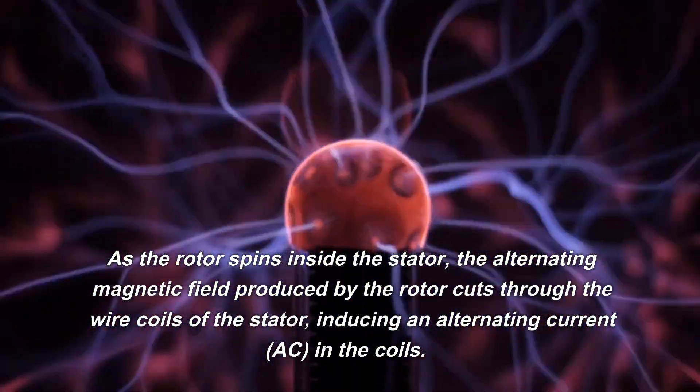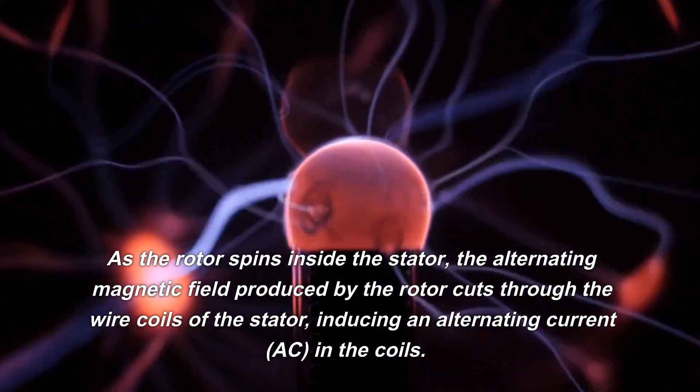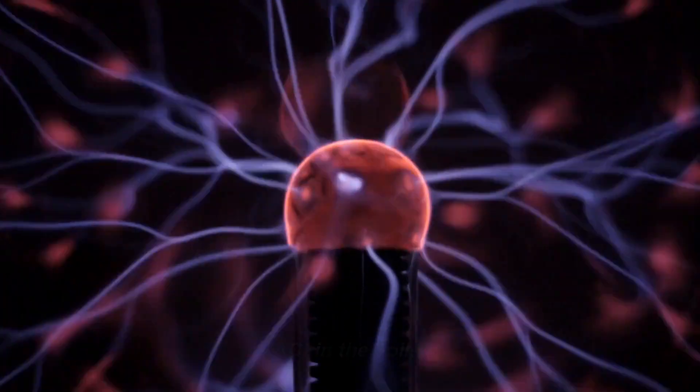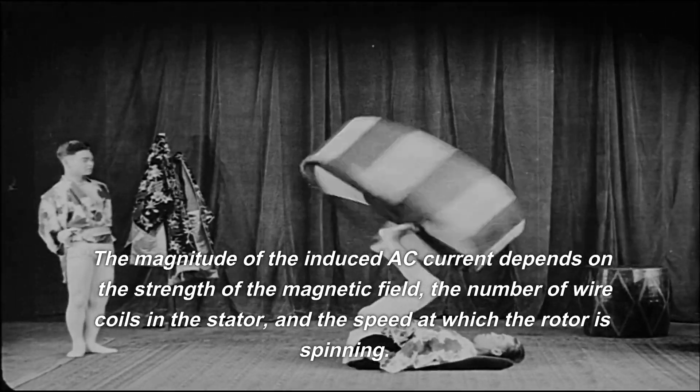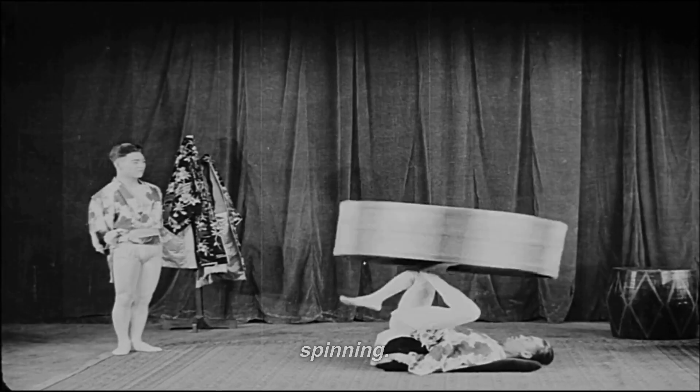As the rotor spins inside the stator, the alternating magnetic field produced by the rotor cuts through the wire coils of the stator, inducing an alternating current (AC) in the coils. The magnitude of the induced AC current depends on the strength of the magnetic field, the number of wire coils in the stator, and the speed at which the rotor is spinning.